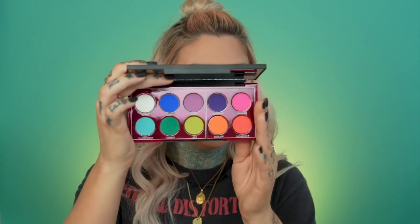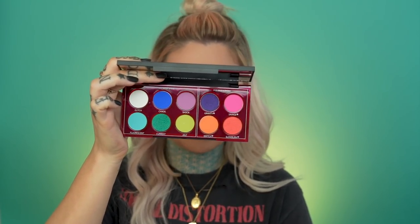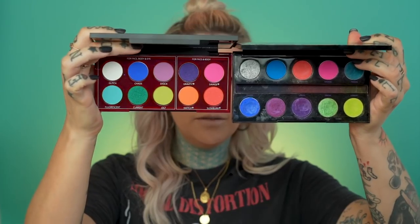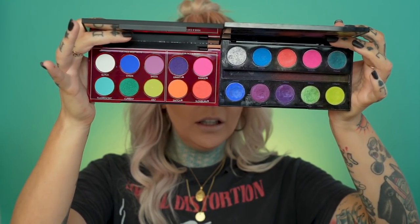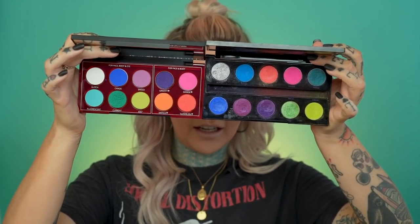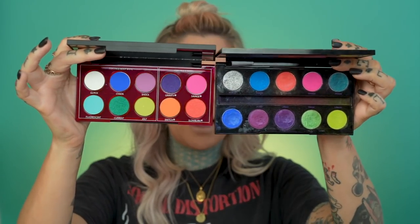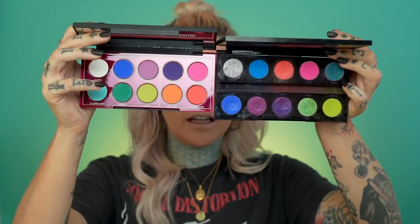Maybe I'll end up liking this palette, but from just opening it I'm a little unimpressed, and I'll kind of go over why. First of all, a few of these shades are straight up the same exact shades from the Electric palette — as you can see, the blues, the dark blues are identical, and these orange shades are identical, and the pink shades are somewhat identical. It looks like the green on the new palette is a little less vibrant than the one in the Electric palette.